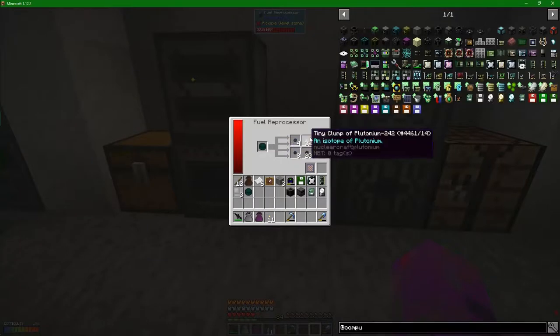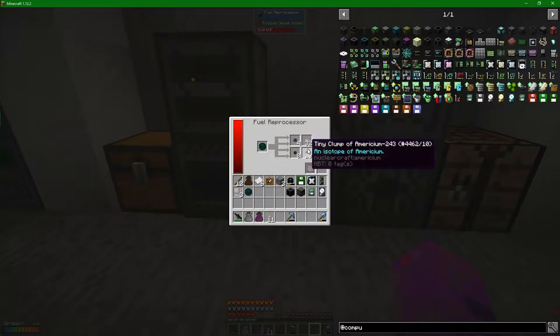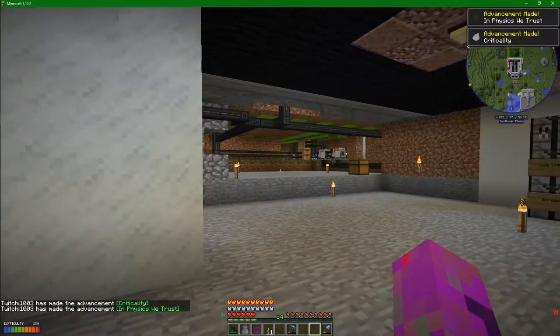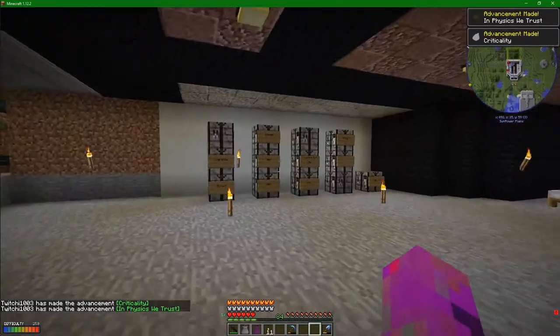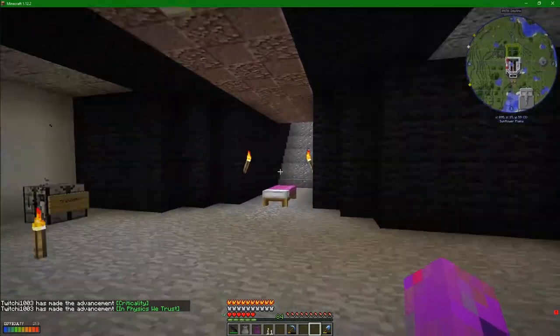I stuck the depleted Neptunian fuel in here. Look - we've got a little bit more Neptunian, we've got some plutonium, some americium, two sets of americium. And I think these are actually going to click off - there we go. Some advancements down there. I remember 'in physics we trust' being a thing.